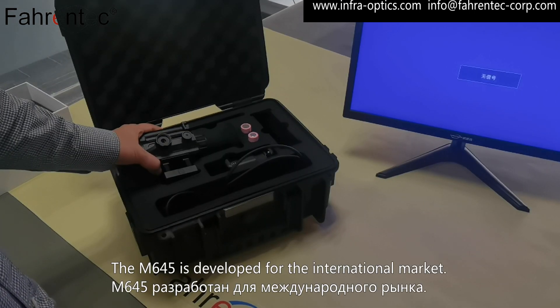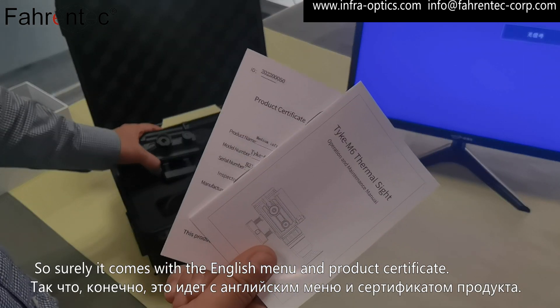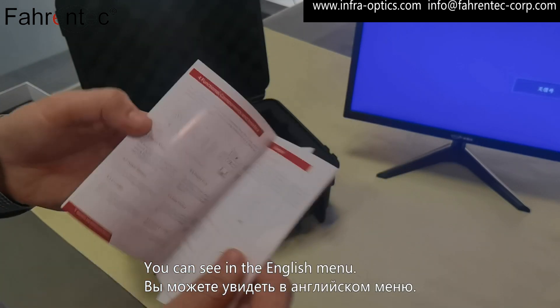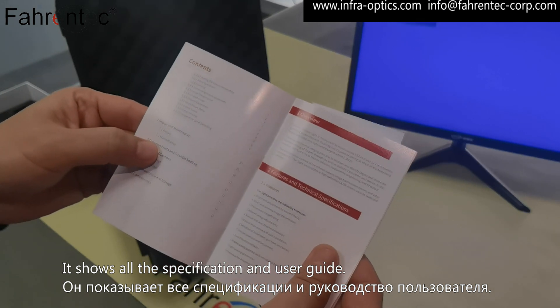The M645 is developed for the international market, so it comes with an English menu and a product certificate. The English menu shows all the specifications and the user guide.